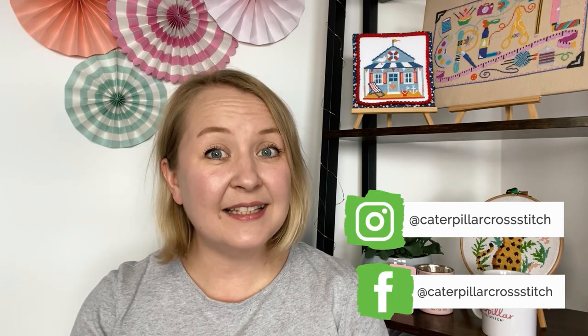Hi, my name is Marie and this is the Caterpillar Cross Stitch channel. If you're new here, welcome — this channel is all about cross stitching and tutorials. Remember to hit like and subscribe and hit the notification bell to make sure you'll never miss a tutorial from us again. Remember to also check out our other social media channels like Instagram and Facebook for even more stitchy inspiration.